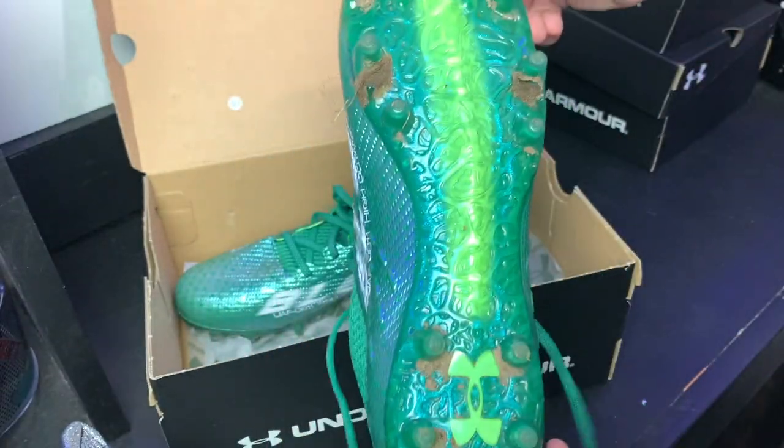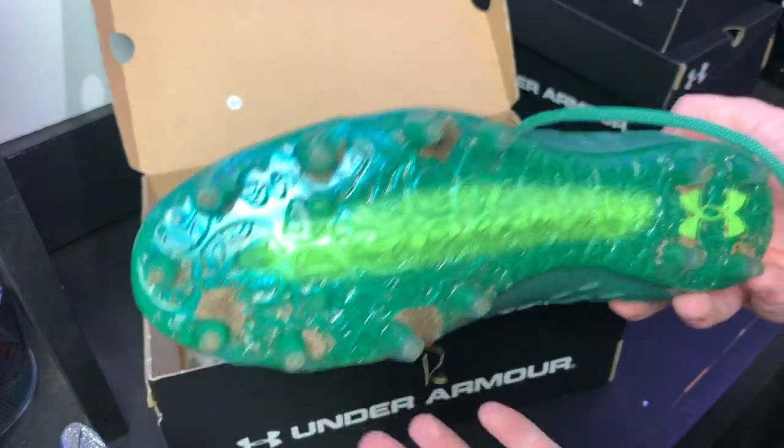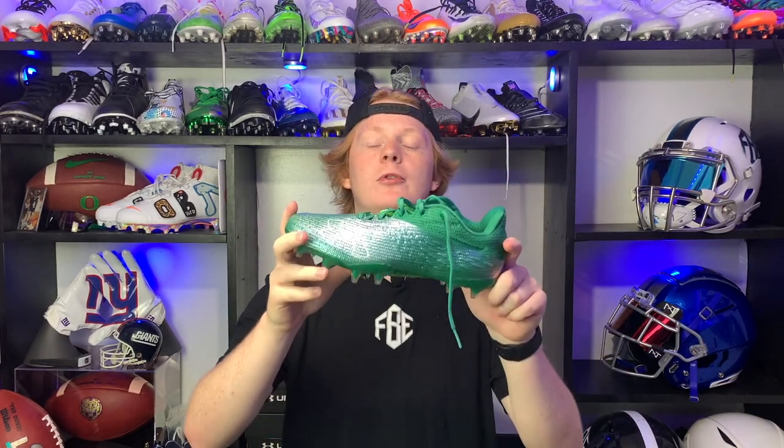This is the pair I'm gonna be focusing on for the review since it's the one I tested out. Now that you guys have checked out the unboxing, let's get into the actual review. There are a couple things I look for when reviewing a football cleat — let's kick it off by talking about comfort.